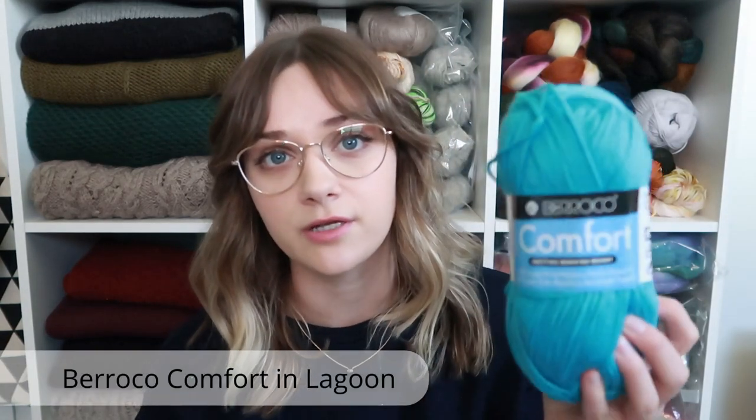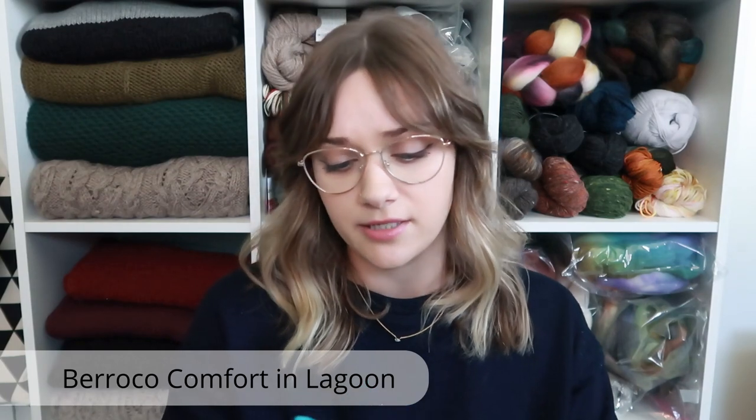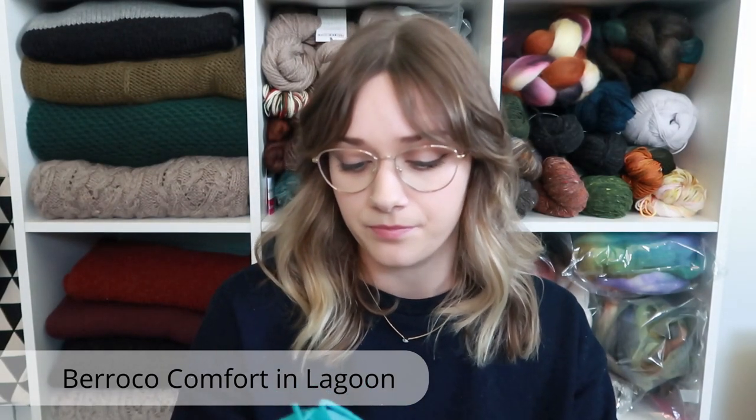The yarn I used is the Barocco Comfort yarn — 50% nylon, 50% acrylic. It is super soft, worsted weight. I love this yarn. It's my new go-to baby yarn and apparently cat yarn too. I might end up getting roped into making more cat sweaters, which is totally fine.